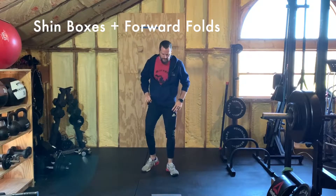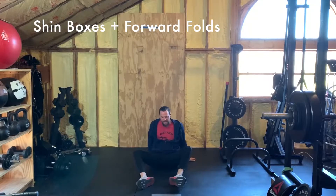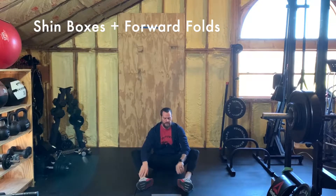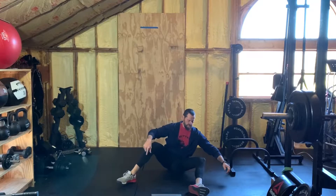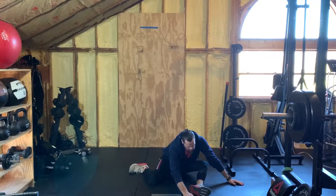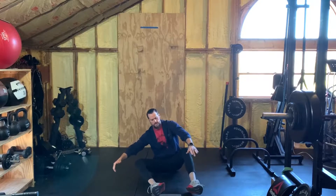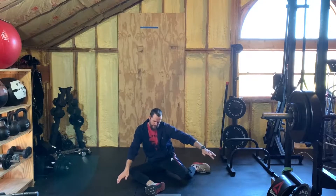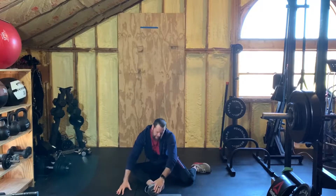You're gonna do three of those upward to downward facing dog and toe touches. Next up is shin box and forward fold. Feet out front kind of in the butterfly position but loosely — take that right knee and fold it in front of you, then fold over the left foot, come back up, bring that foot forward, kick the left foot out, left knee forward, and then fold over that right foot and back up.